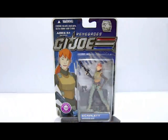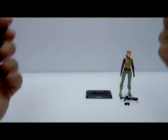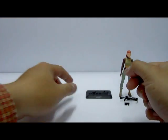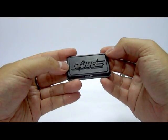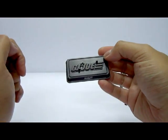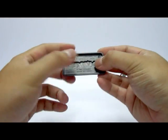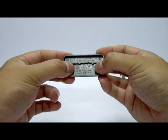So without further ado let's open up this packaging so we can look at the figure. We are back with the figure and the rest of the stuff out from the packaging. Now let's take a look at Scarlett's accessories here, starting off with the base stand. It comes with a nice little G.I. Joe base stand based on the 35th anniversary style.